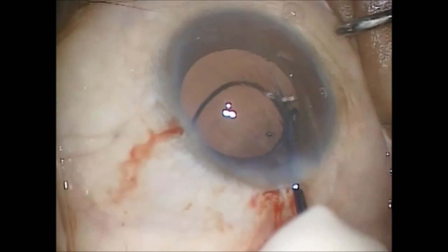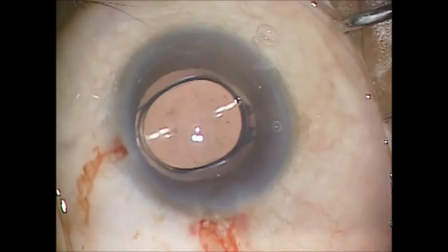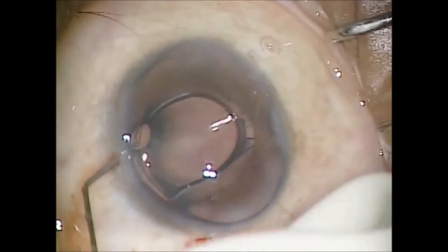The lens has positioning holes situated at each haptic junction with the optic, making the lens very easy to position.